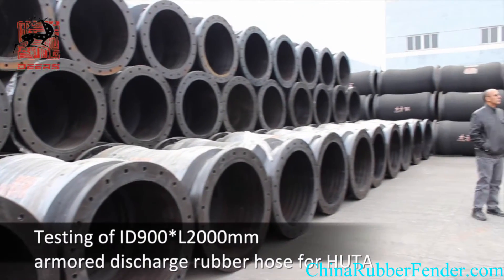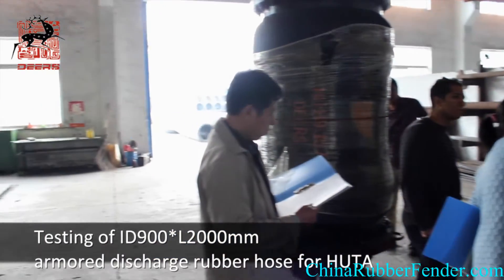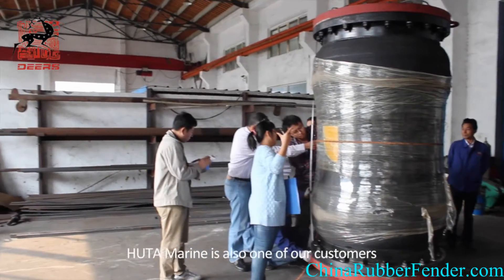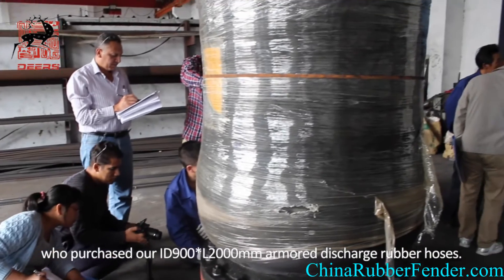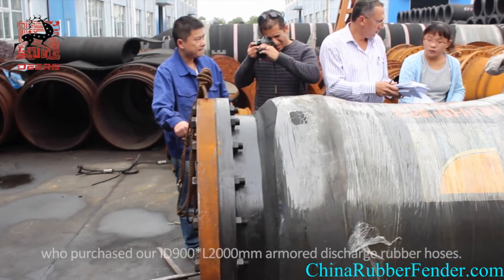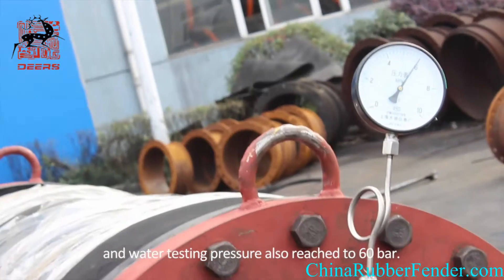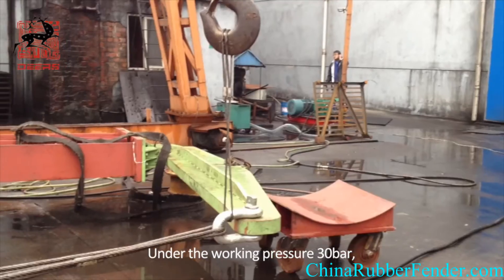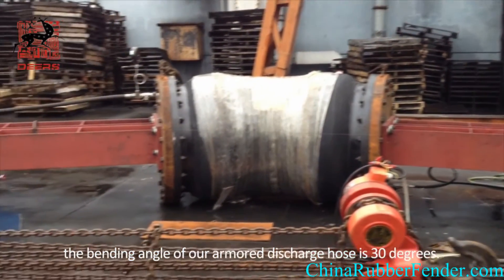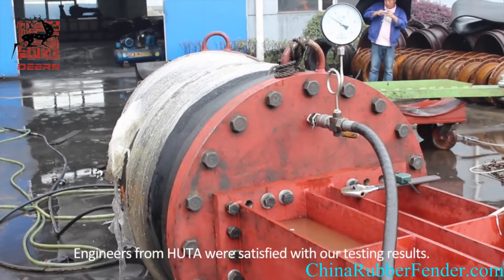Testing of ID900 plus L2000mm Amorite Discharge Rubber Hose for HUGA: HUGA Marine is also one of our customers who purchased our ID900 plus L2000mm Amorite Discharge Rubber Hoses. Tensile testing is up to 96 times and water testing pressure also reached to 60 bar. At working pressure of 30 bar, the bending angle of our Amorite Discharge Hose is 30 degrees. Engineers from HUGA were satisfied with our testing results.